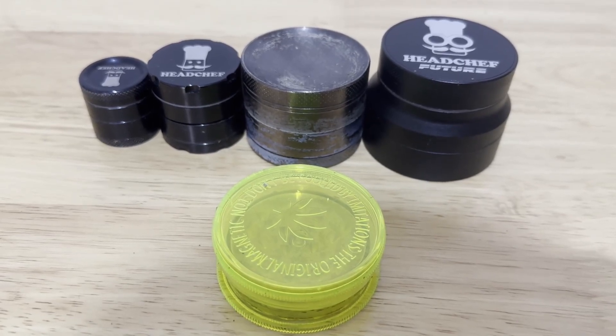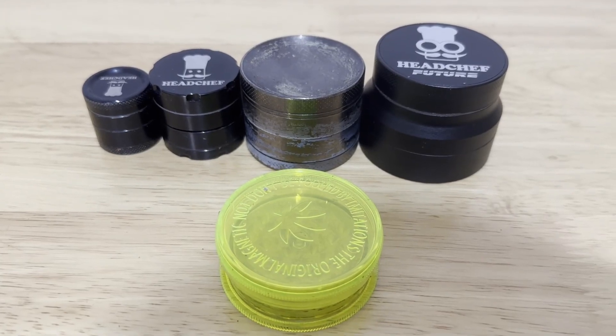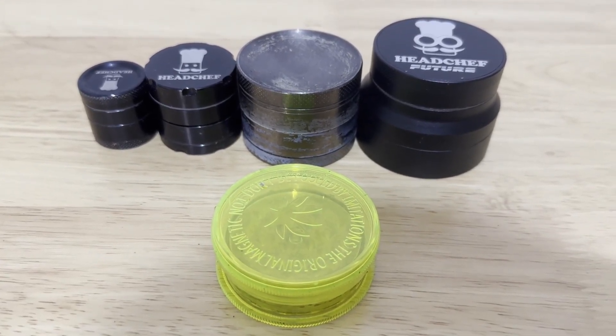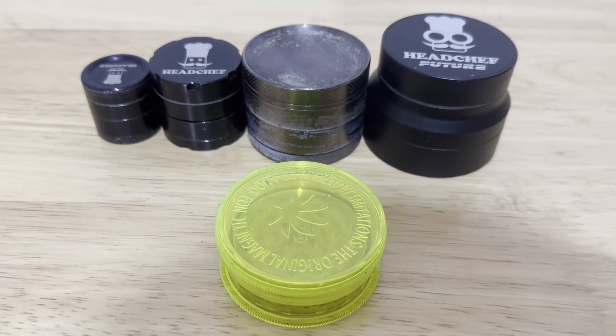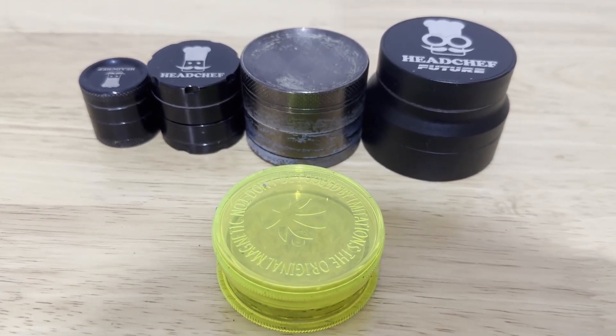Two twists and it's ground really nice and thinly. It costs about £1.85–£2 each from Amazon — I've got a link in the description below. Nothing like a little plastic grinder — the teeth are so sharp and close together that it grinds perfectly, and it doesn't stick together for a long, long time. I don't mind buying a grinder every month and a half for a couple of quid instead of spending £20–£30 and having to clean it every three days.